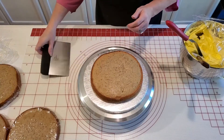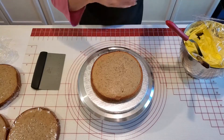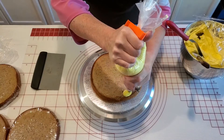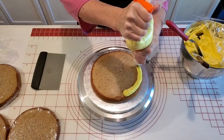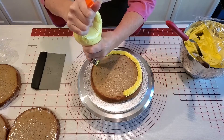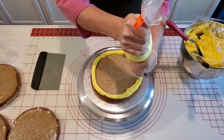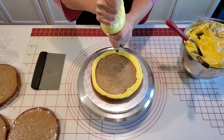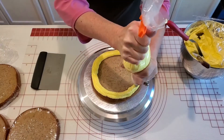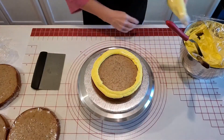What I'm going to do is make a little dam around the cake because I do have some banana pudding going inside the layers, so I'm just going to pipe some on here. I'm actually going to do two rows just so we get some good height there — I definitely don't want it squirting out of the cake.